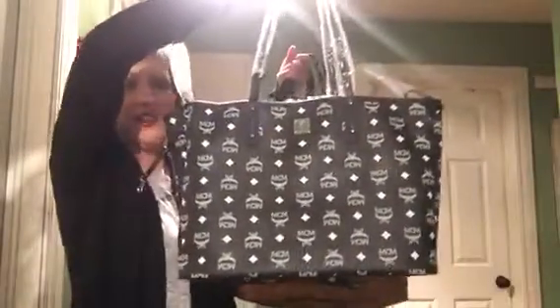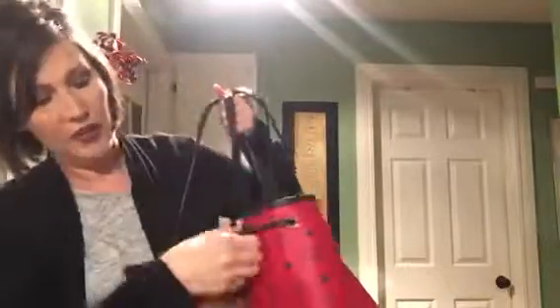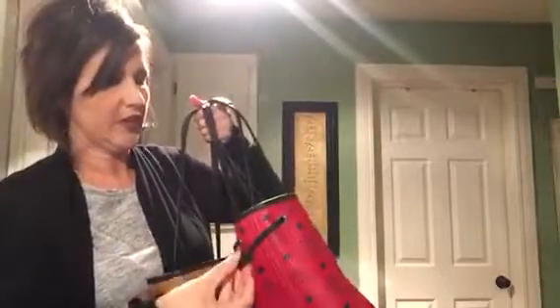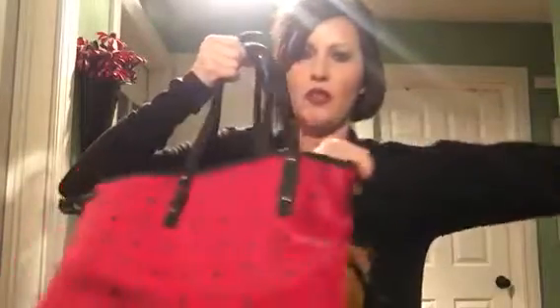The only thing I wish it had is a D-ring. But you could connect your keys on the inside using the little hook. It does have hooks, although interestingly one is on the inside and the other is on the outside, and you can use them to cinch in the sides if you want. Anyway, I hope this is helpful — talk to you real soon!